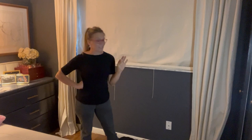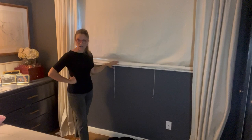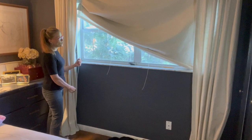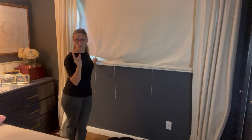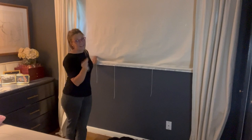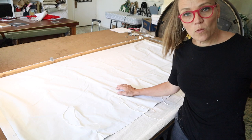Hi there, it's Mimsy here. Today I'm going to show you how to string a Roman shade. I'm standing here in my bedroom in front of a Roman shade that I made a couple years ago, and I used cording that was not intended for a Roman shade, so all of my cording broke. This is what I'm left with — a Roman shade that has one lift cord left. So it obviously needs to be repaired. I'm going to take this Roman shade down, take it to my workroom and show you how to properly string a Roman shade the easy way. So let's get started.